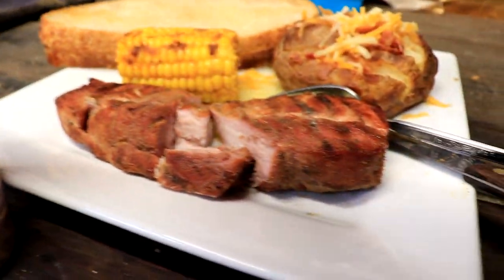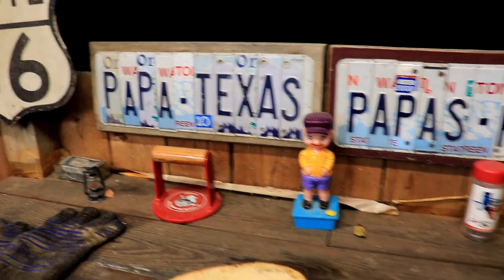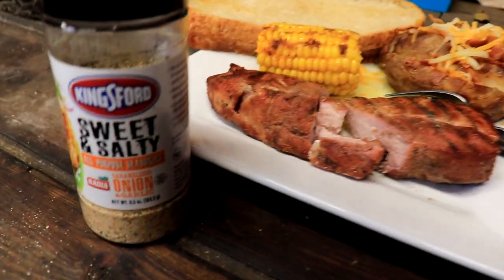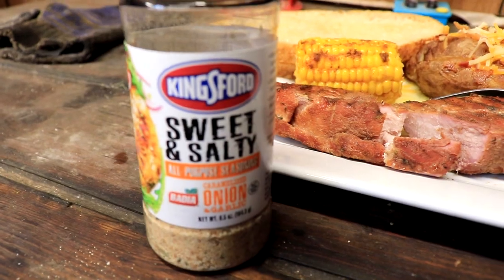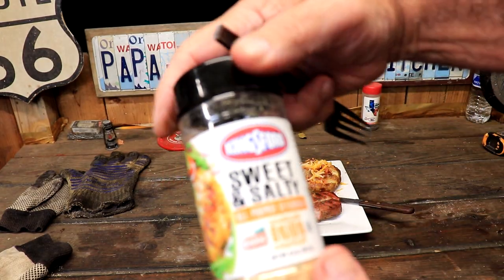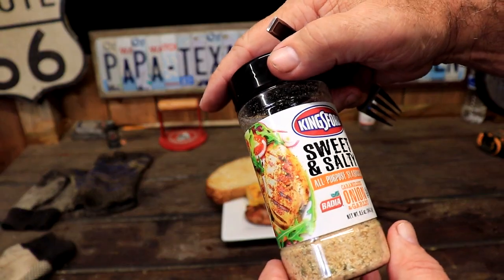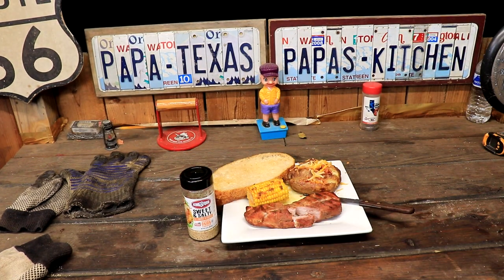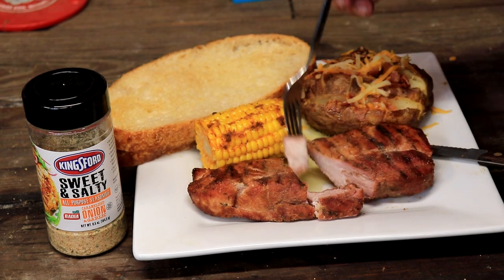It's about the seasoning, and there's my meal — minus my salad. It's Papa, Papa Texas, Papa's Kitchen. Let's do a taste test. I'll leave some links to it if you want it. So the sweet and salty all-purpose seasoning, caramelized onion and garlic by Kingsford — let's see what we think about this. Here comes the taste test. Gigi's already said she likes it.